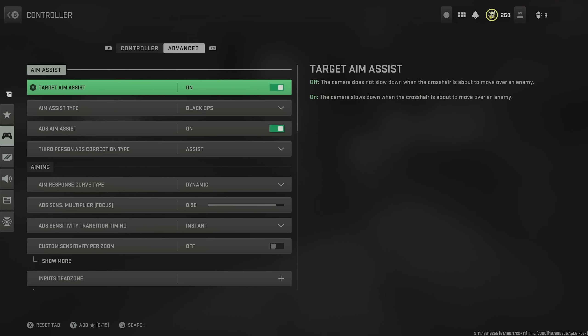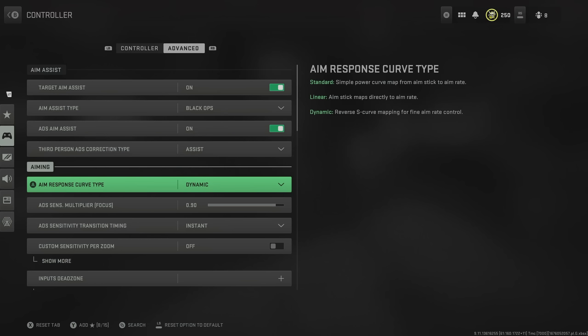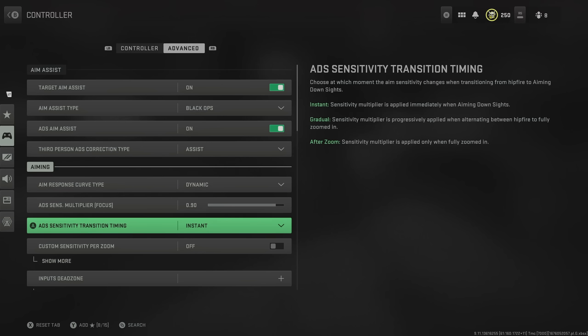In the advanced settings, you obviously want aim assist enabled, and specifically your aim assist type you want on Black Ops. This gives you the strongest aim assist available — even though it was nerfed, it's still the strongest. This is particularly the case if you put on dynamic as your aim response curve. Then we come down to aiming down sight settings: you want your transition timing on instant, which ensures that you aim in and out as fast as possible.